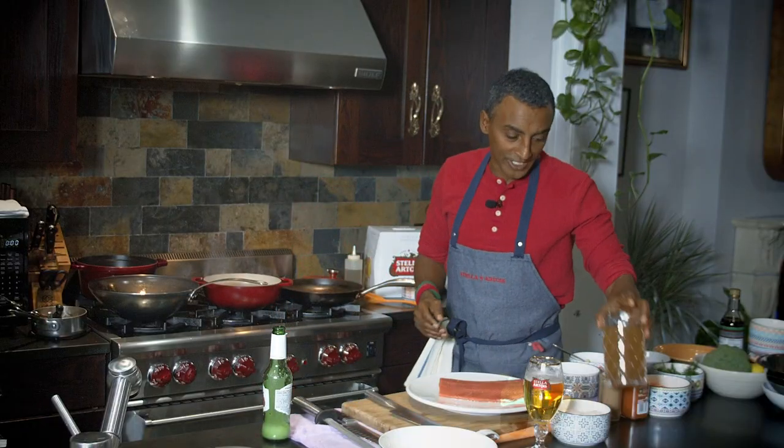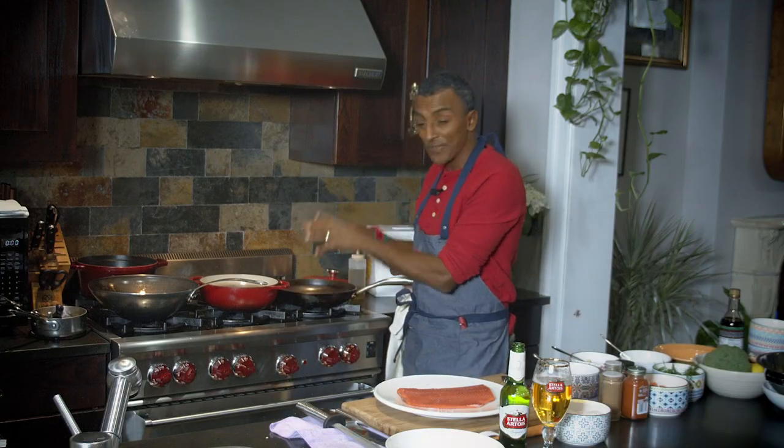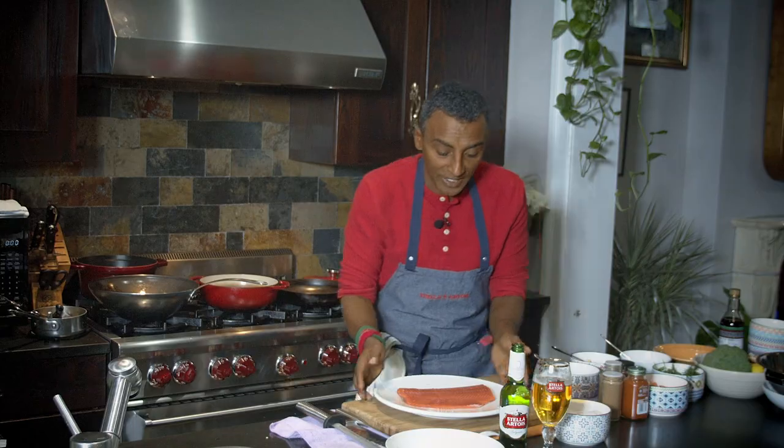Then adding in some veg stock — could be fish stock. And that's just going to simmer away now. As that's simmering off and creating great flavors, we're going to take care of the salmon.